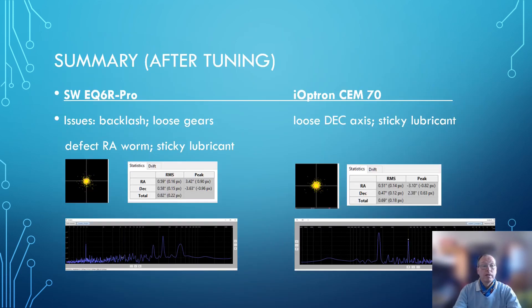What was going wrong? With the EQ6R Pro, we needed tuning because of backlash — we had loose gears where the gear mesh didn't come close enough together. Worst of all, we had a defective RA worm that had to be replaced, and the lubricant was very sticky and had to be changed as well. For the iOptron, the actions needed were not as severe — we had a loose DEC axis that had to be fixed, and the lubricant was changed. Comparing the RMS values head-to-head after tuning, you will not find huge differences.